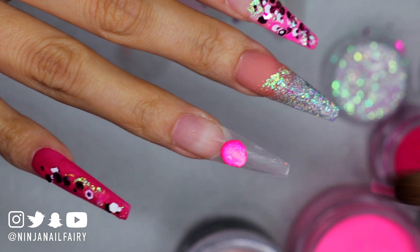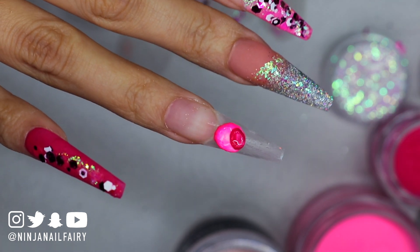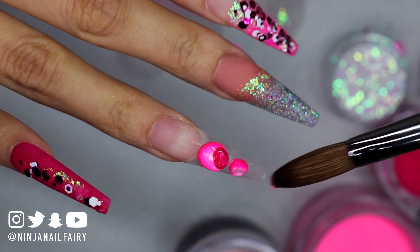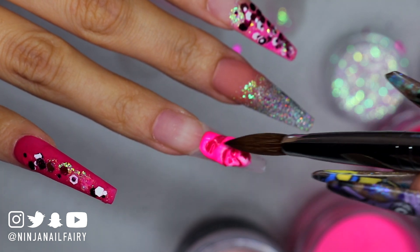Moving on to my ring finger — both my ring finger and thumb are going to be the same design. I'm applying Candy Pink and Bunny Boiler and doing a marble free edge, then coming in with Toasted Rose and blending that over the top, adding some micro shards. Honestly it looked absolutely stunning.